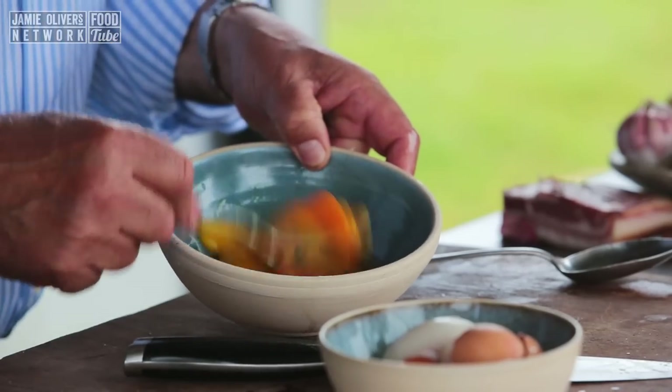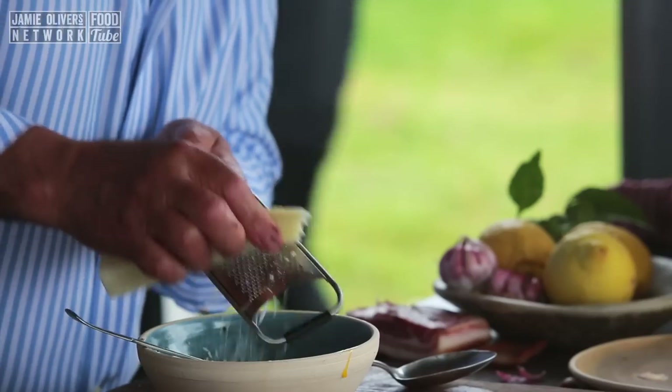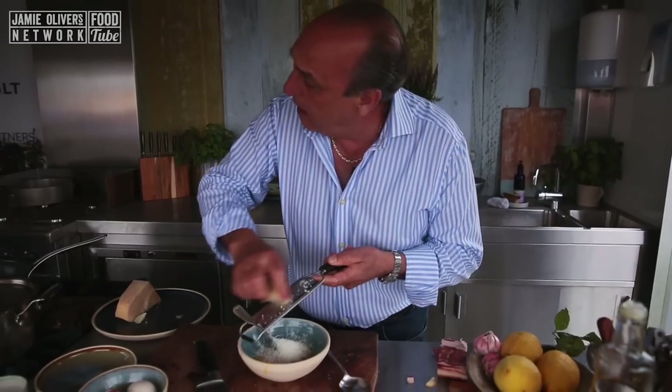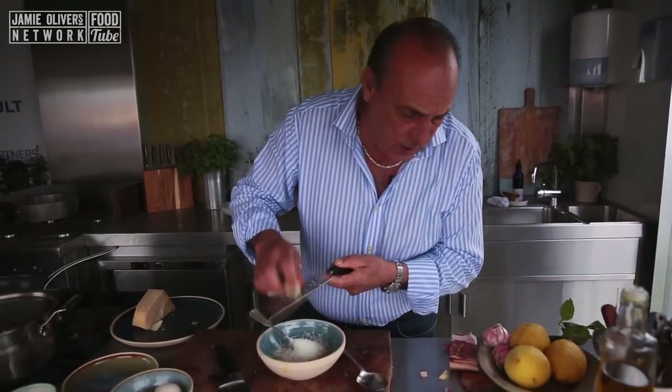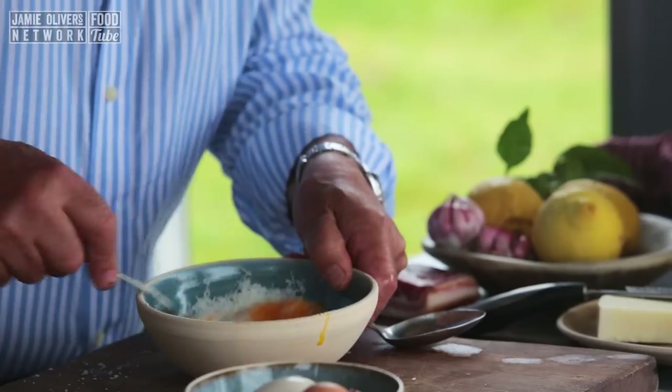Beat the yolks of egg. You need about 40 grams of pecorino cheese. If you don't have pecorino cheese, you can use parmigiano — I know roughly how much I need, about 40 grams. The pancetta is fried nice and crispy. Just mix it all up.